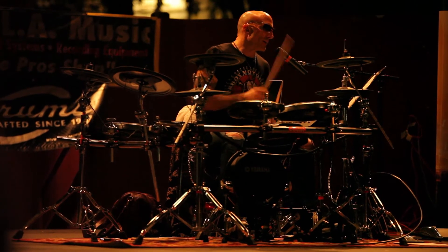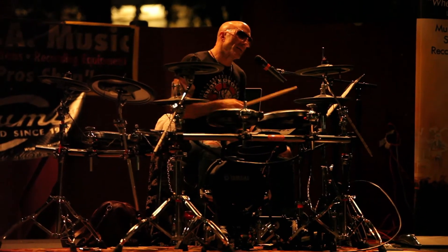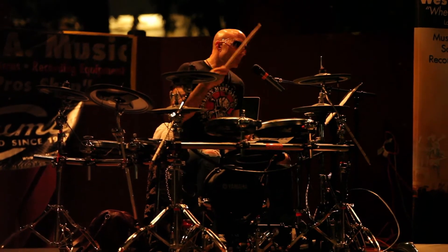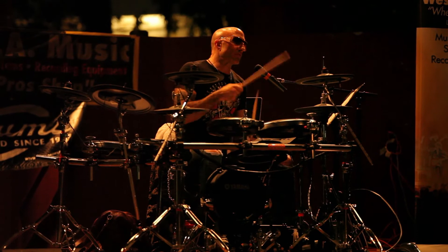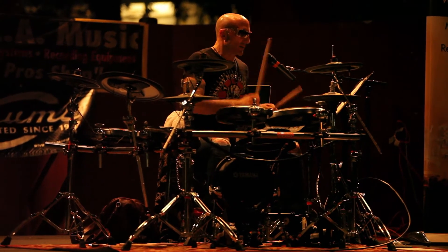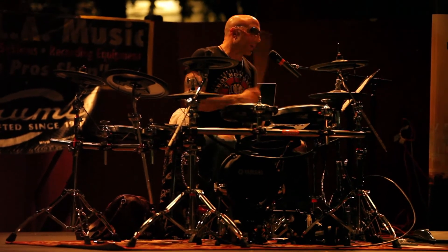And on and on. Now you've developed a language — different words in this language of blah, blah, blah. So let's say now I'm going to start to improvise: hi-hat, kick, snare drum, kick, hi-hat, snare, kick — all of it.